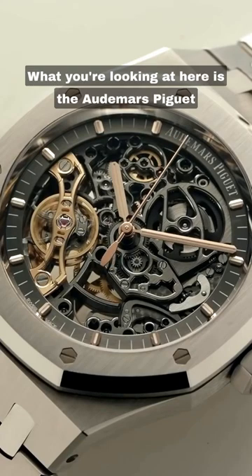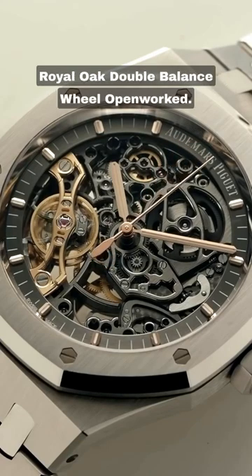What you're looking at here is the Audemars Piguet Royal Oak Double Balance Wheel Openworked.